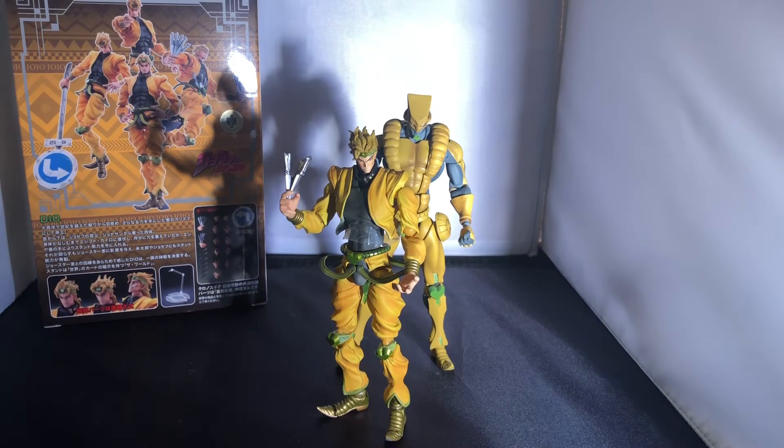What's going on guys, it's your boy K-Star here back at it again with another action figure unboxing review. Today we're going to be doing the JoJo's Bizarre Adventures Part Three Dio Brando review and unboxing from Super Action Statue Medicos.